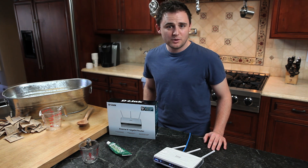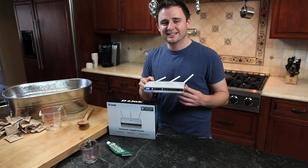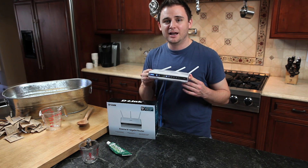Have you ever wondered what interferes with your wireless signal? Well, this time on 'Why Would You Do That,' we're going to take the DIR-655 and encase it in a block of gelatin.